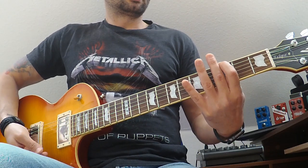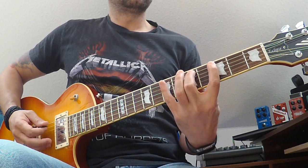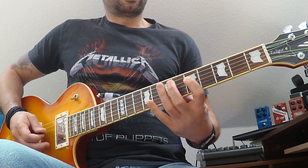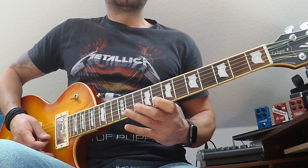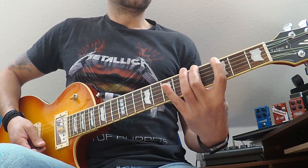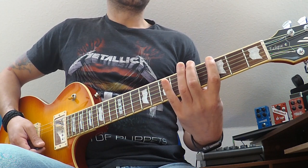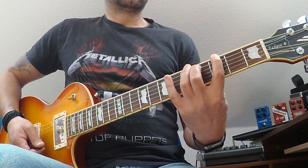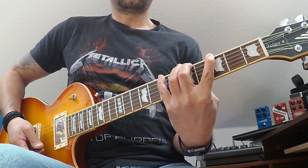The form looks like this: 3-5-7, 3-5-7, 5-7-9, 5-7-9, 8-10-12, 8-10-12. The fingers I'm using are index, middle, and pinky. Really important — not index, ring, and pinky — index, middle, and pinky.